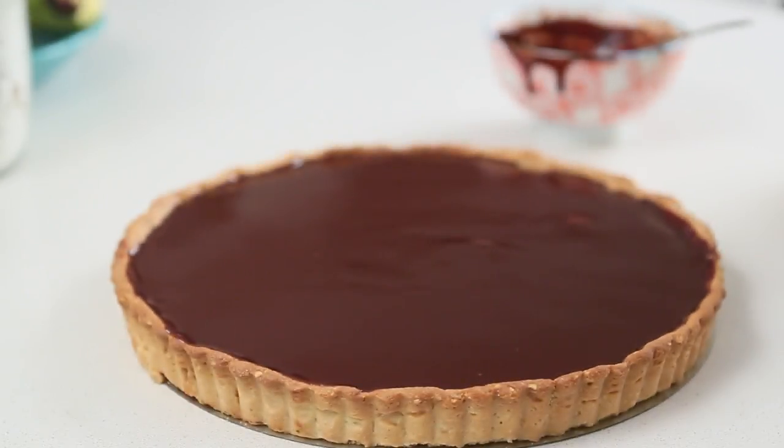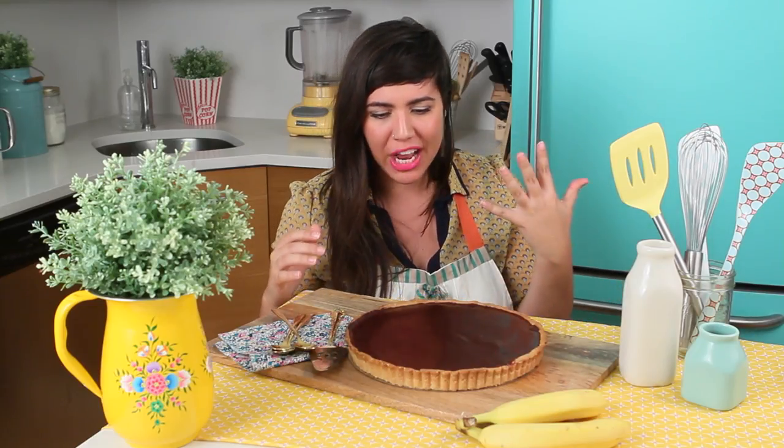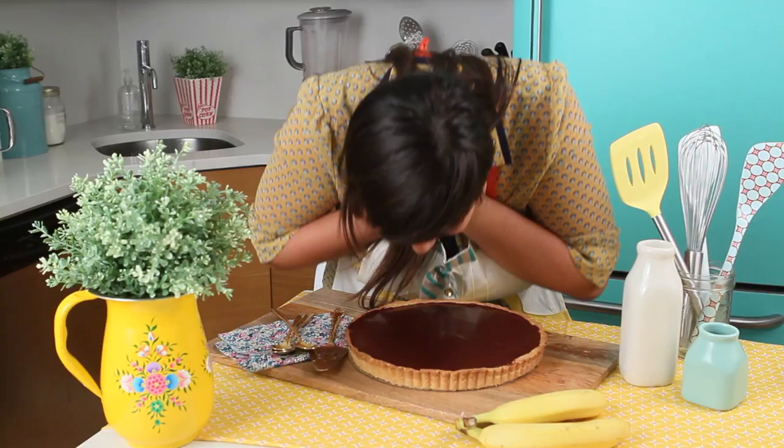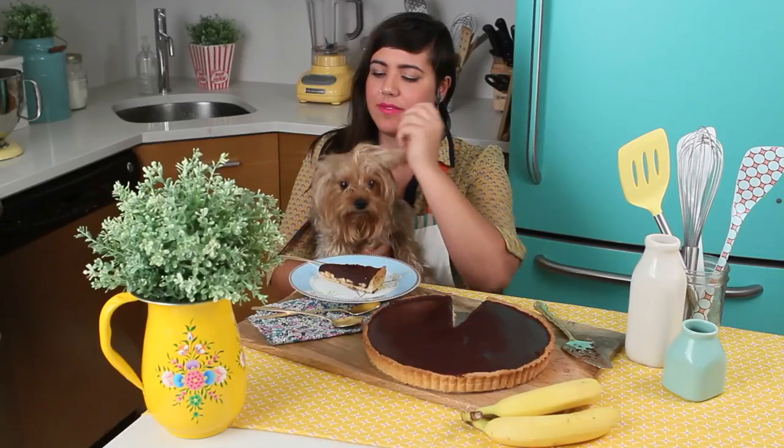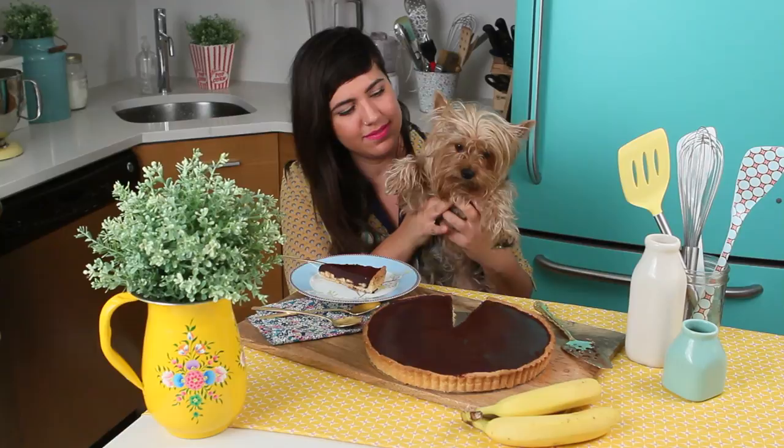My banana and chocolate tart is ready, and this glaze on top is super shiny — I can even see my reflection. When you look at yourself, do you like what you see? You know what I see? A really cute face. If you like what you see, you're the person you should be.